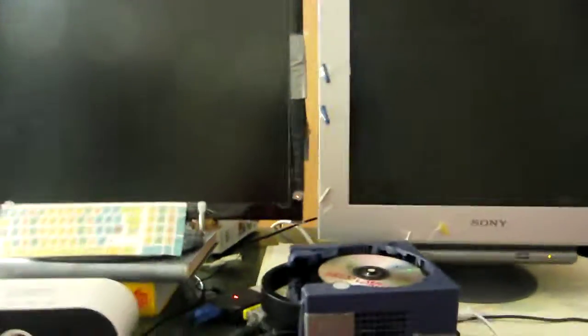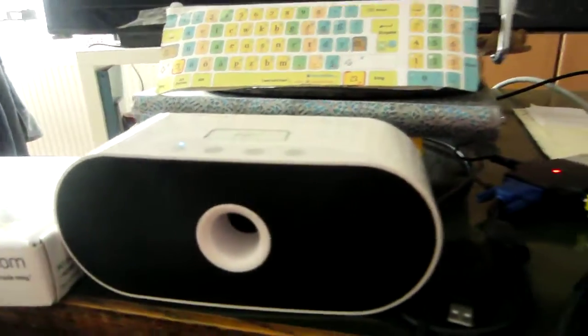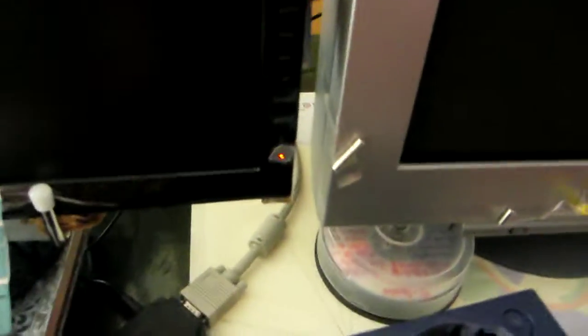These VGA cables are wired to this standard LCD monitor and this Sony Trinitron CRT monitor. And the normal composite video and audio cables are wired up to this speaker here with 3.5mm audio input, because these monitors don't have decent loudspeakers.